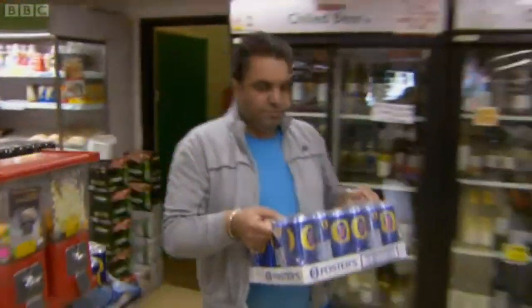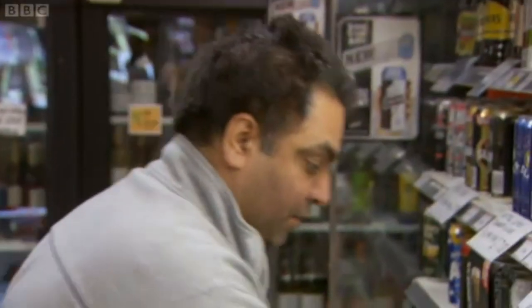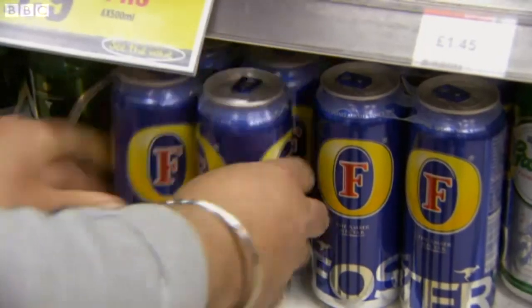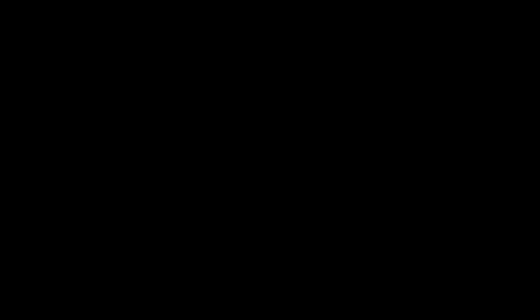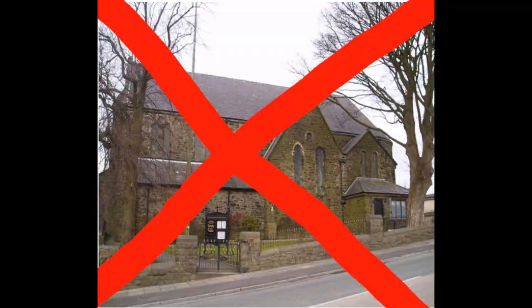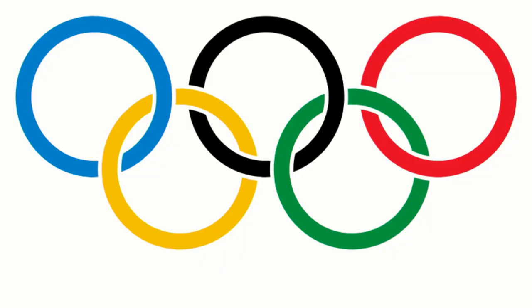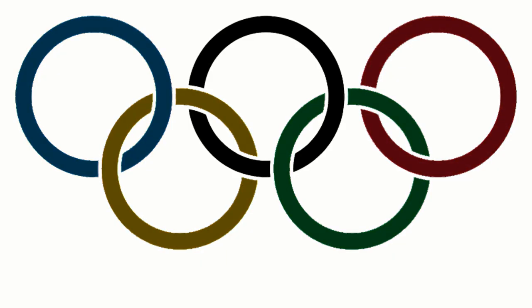Tip 4: Make sure you interview the local shopkeeper when he's putting the beer on the shelves. On no account show him putting out vegetables or pet food. Also, make double sure you've deleted all footage of the amazing local doctors, church, community allotment, and anything else that could help our society feel more united. All that ended with the Olympics, don't you know?